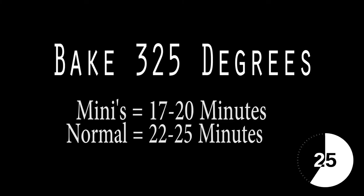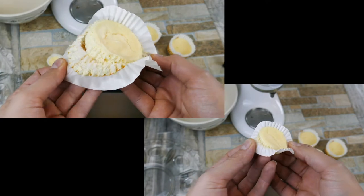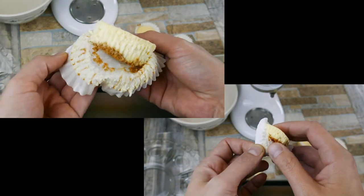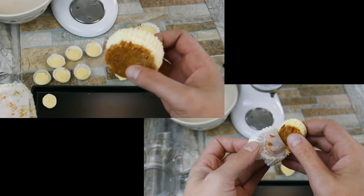They take about 20 minutes — just keep an eye on them. Start checking around 15 minutes. You want them to where they're almost starting to brown, but they haven't quite gotten to the brown on the top part. They cool down, go in the refrigerator, and you'll see they peel out really easily. No problem.